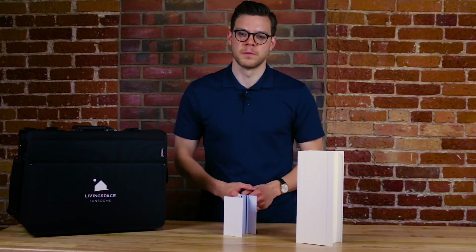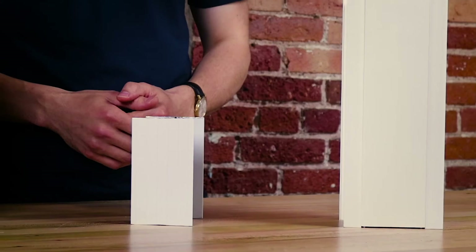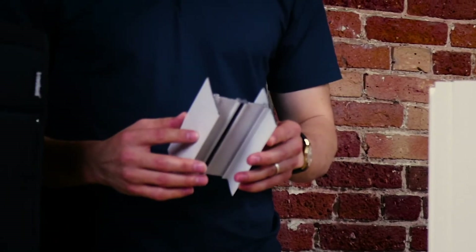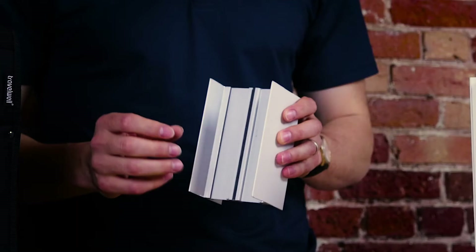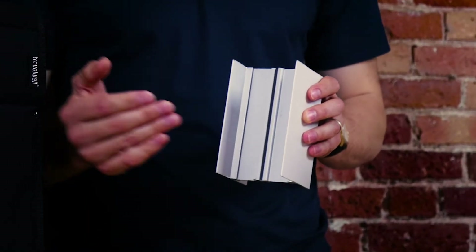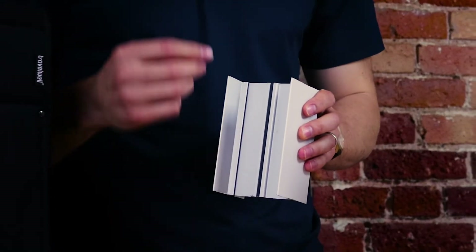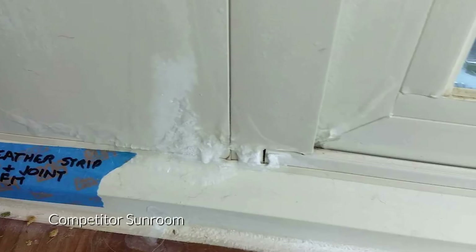The next piece needed for building a sunroom is the vertical or main post. A traditional sunroom uses an aluminum H-section, or an I-beam for the main post. This has what's called a thermal break in the middle, which is a small piece of nylon meant to slow the transfer of cold or heat into your sunroom. The problem is that this only slows down the energy transfer — it cannot stop the cold or heat from getting through completely.